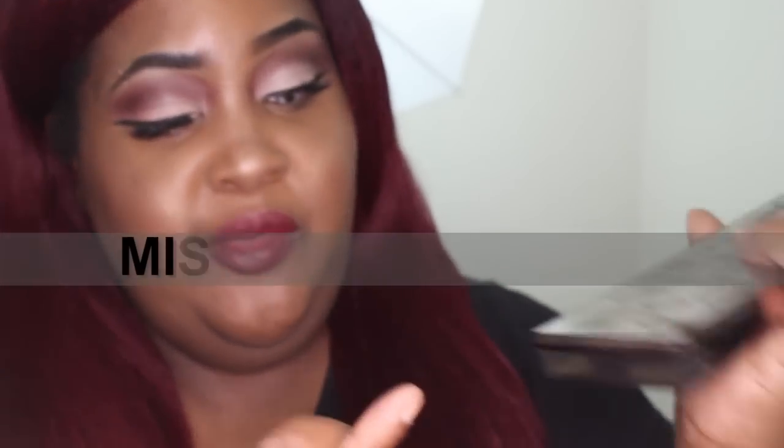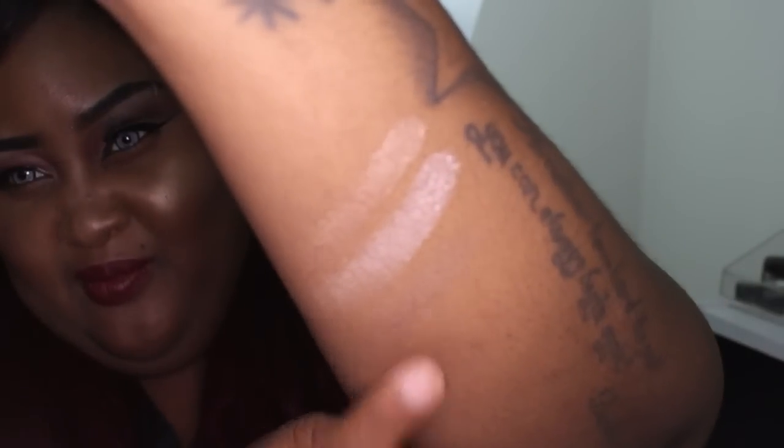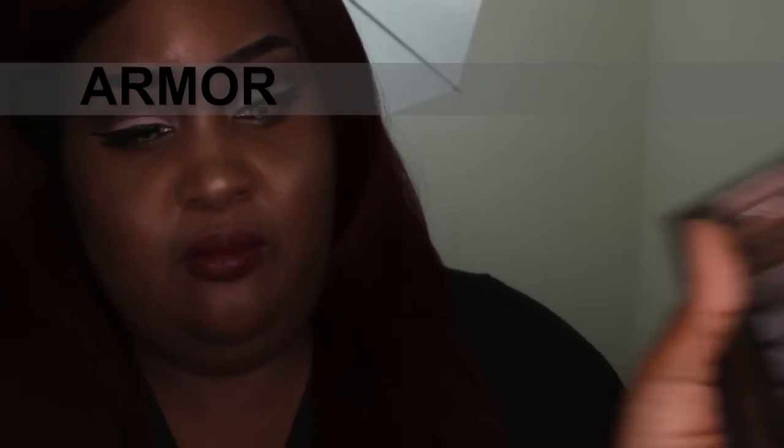You can't even see Radar — it doesn't even show up. Well, Urban Decay, that color sucks. Then we have Armor — and this is Armor.